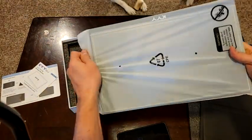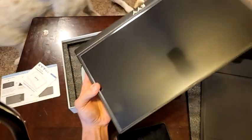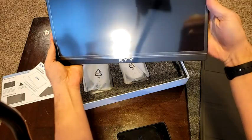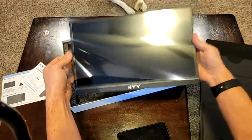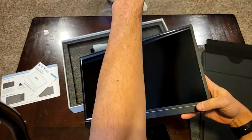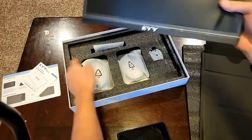Nice and lightweight, pretty thin. It is 15.6 inches, so side-by-side with a 15.6 or 15.4 inch monitor - laptop - it is the same size. Pretty sure that screen protector should come off, but I'm going to leave it on there until I read later.